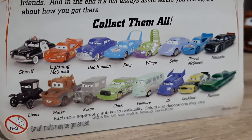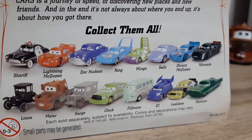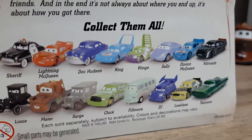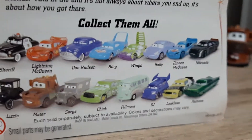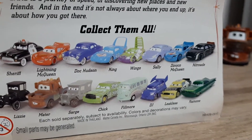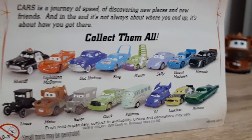And our cast shown here are: Chick Hicks, Lightning McQueen, Doc Hudson, Strip Weathers, The King, Wingo, Sally, Danika, Lightning McQueen, Nitroade aka N2O Cola, Lizzie, Mater, Sarge, Doc, Fillmore, DJ, Claude Scruggs aka Leakless, and Ramon — well, green Ramon — because he's just referred to as Ramon in here.